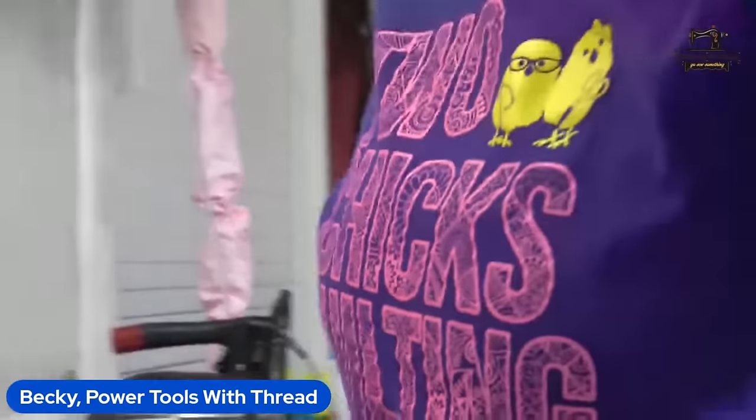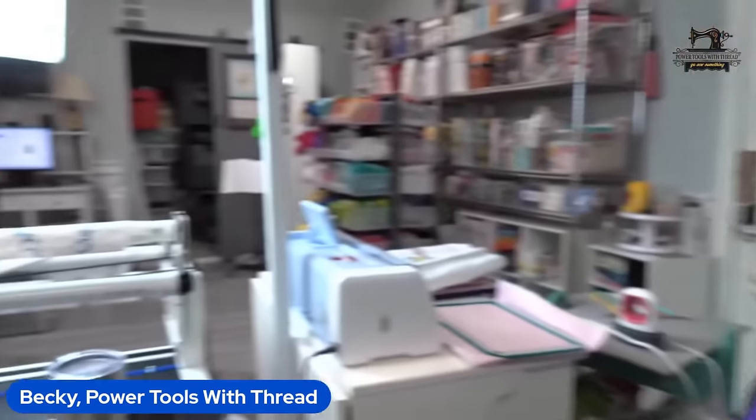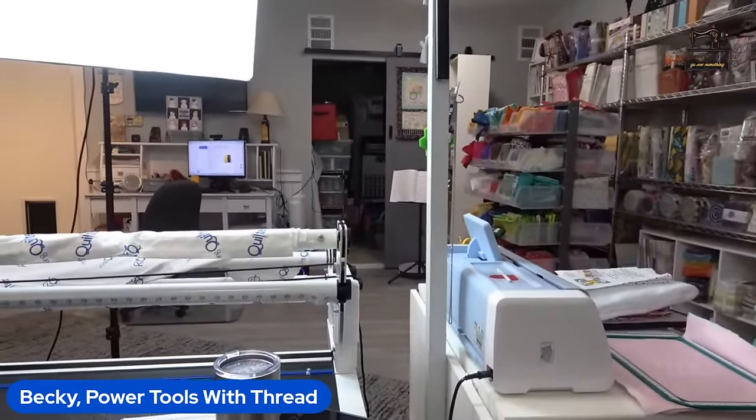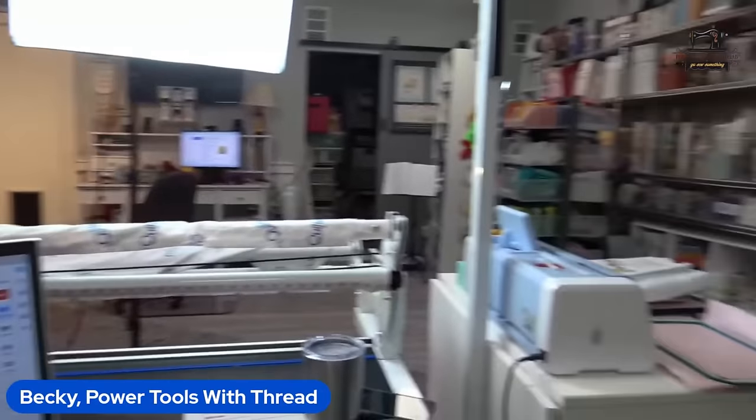I got that HEMA Pro bobbin winder not only for the PR machines but also for the long arm. If you have a Grace long arm, there's an onboard bobbin winder. I use the HEMA Pro to also make the size M bobbins for the long arm. That universal bobbin winder is in my Amazon store. The glide bobbins are wonderful, but if you're doing something on your multi-needle where you want freestanding lace, you need to make your own bobbin so it's the same on the back as on the front.